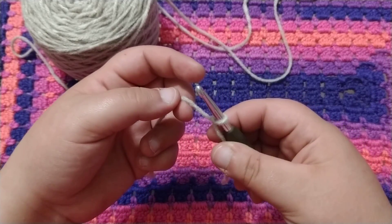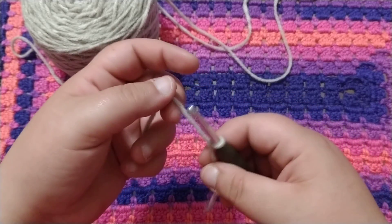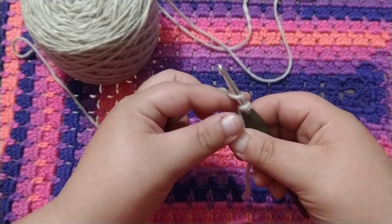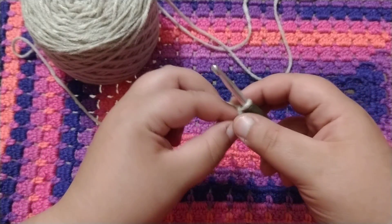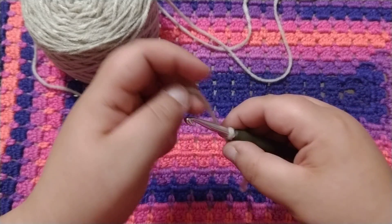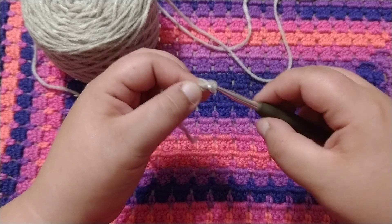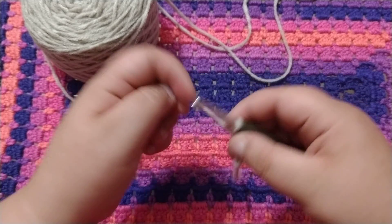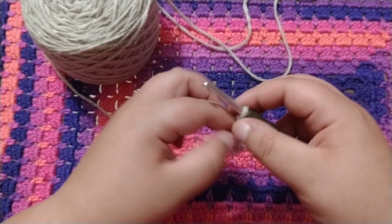Now the next thing we're going to do is a chain stitch. So you wrap it around your hook and you pull through. Wrap around, pull through, wrap around, pull through, wrap around, pull through, and continue doing that as many times as you'd like.